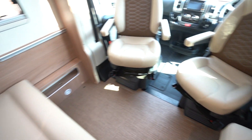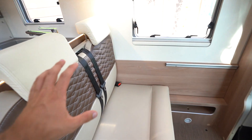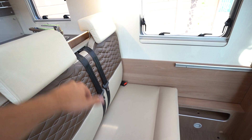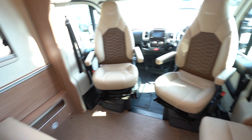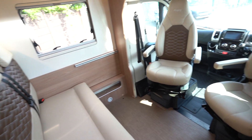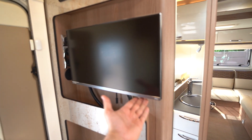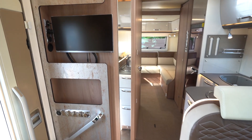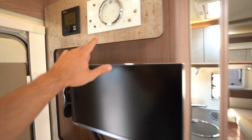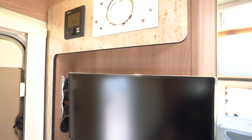Into the lounge you've got a single diner area with two additional seat belts and an additional seat opposite. With the swivel seats in the cab you can comfortably fit a good number of people around here. You've also got your flat-screen Avtex TV, a control panel at the top, and Truma heating built in.